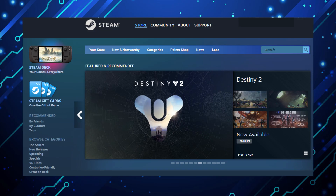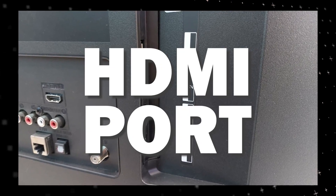The way that I'm going to show you how to install Steam app is able to work on any model of TV and any year of TV. You just have to have an HDMI port to plug into.